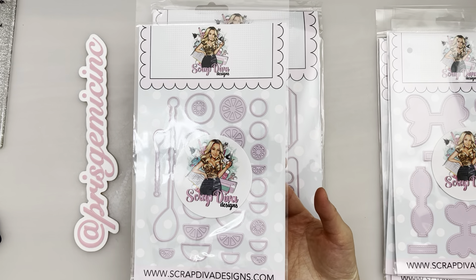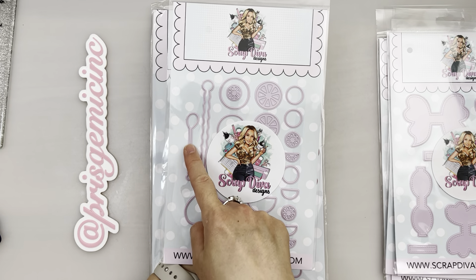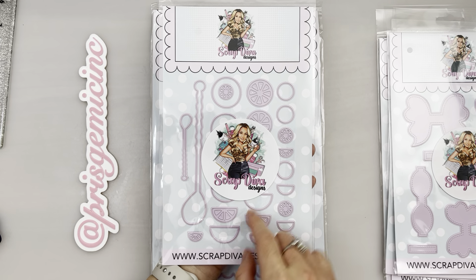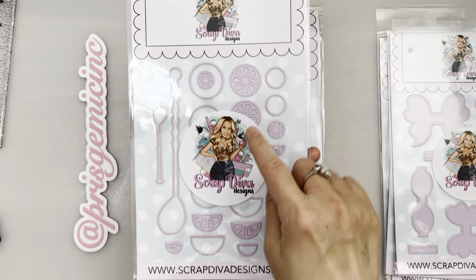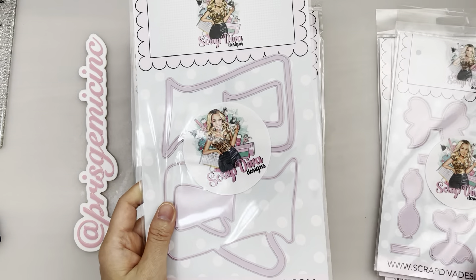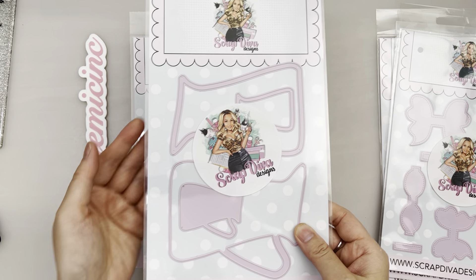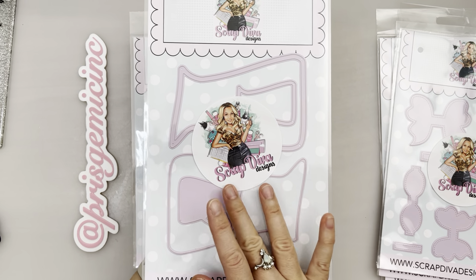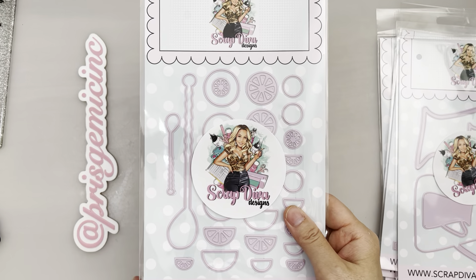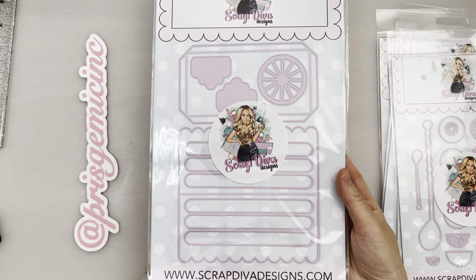Moving on, we have more lemon theme — this one is called Lemon Slices. It's so awesome how it includes these spoons. There's a smaller version and a larger version, and we have half slices and full slices of lemon. These will go perfectly with the pitcher — it could be lemonade, orange, or many different fruits and drinks. You could even add paper ice cubes.